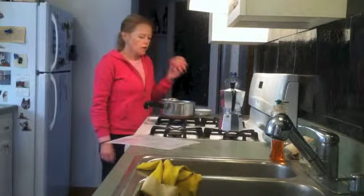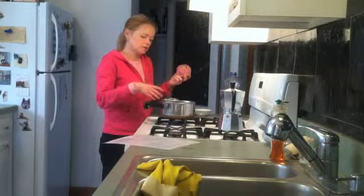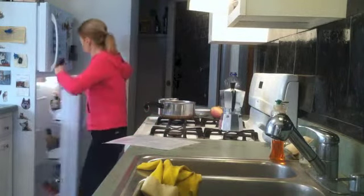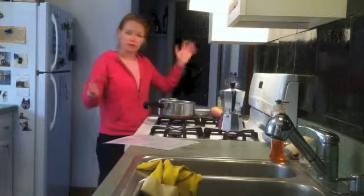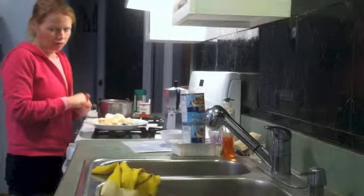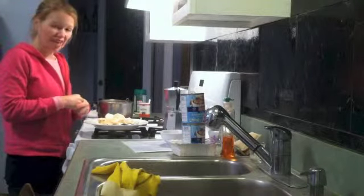These guys. First I have to make a roux, and then I'll add some evaporated milk, some Parmesan. Yes, I use the cheap stuff, I don't care. We'll see how it turns out. We have to work on this a little bit. The Alfredo sauce with the silken tofu is kind of grainy.